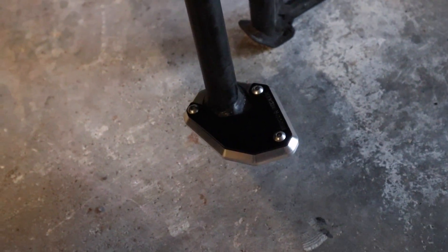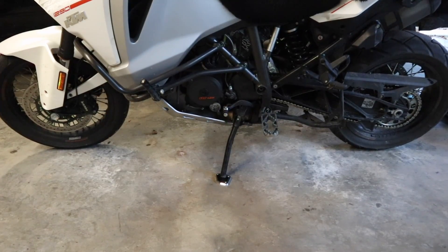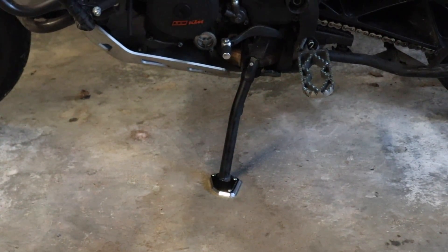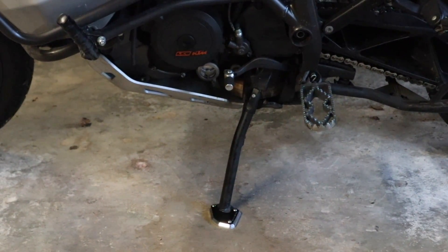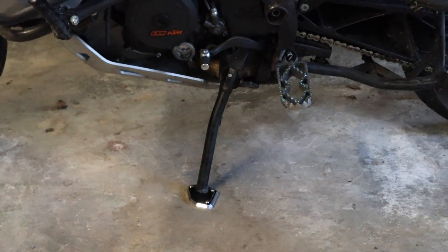There is what the side stand enlarger looks like installed. I'm going to pop it down off the center stand just to test it out real quick. And there it is with the side stand down — it does give the side stand a much larger footprint. I kind of like the black. I wish the silver was a little more of a matte finish, kind of like my skid plate, but it's still not quite chrome so it's not too shiny. Anyway, that is the install portion of the side stand enlarger. About a week from now — and you guys won't have to wait that long, it's coming up in a few seconds — I'll give you my thoughts after testing it for a week and a long weekend ride.